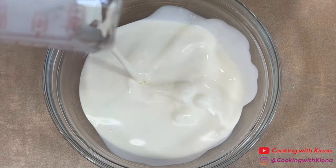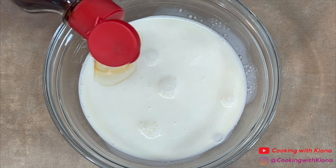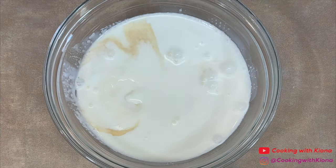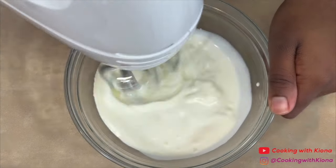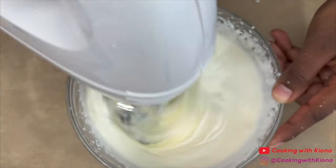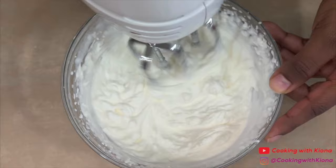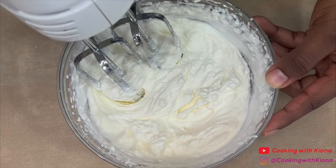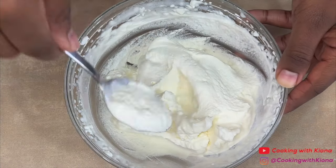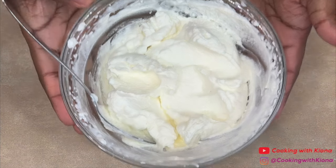Next, we're going to make some whipped cream. In a bowl, add 1 cup of heavy cream, 1 fourth teaspoon of vanilla extract, and about 3 to 4 tablespoons of sugar. Proceed to beat the cream until stiff peaks form. When you have finished making your whipped cream, cover the bowl or place your whipped cream inside a container and then put it in the fridge until you're ready to use it.